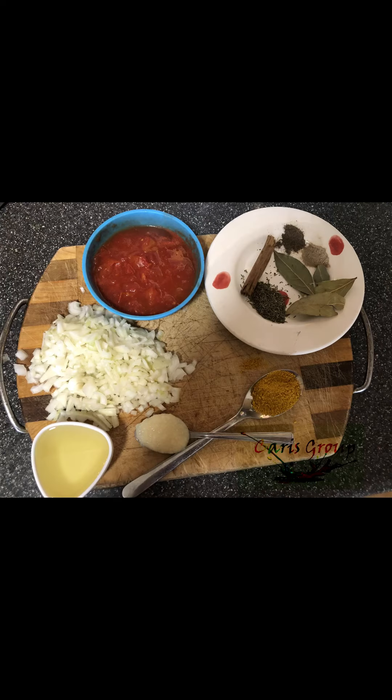Hi guys, welcome back to our channel. Please subscribe and like. Today we're going to be making beef rice. You will find the full list of ingredients in the description.